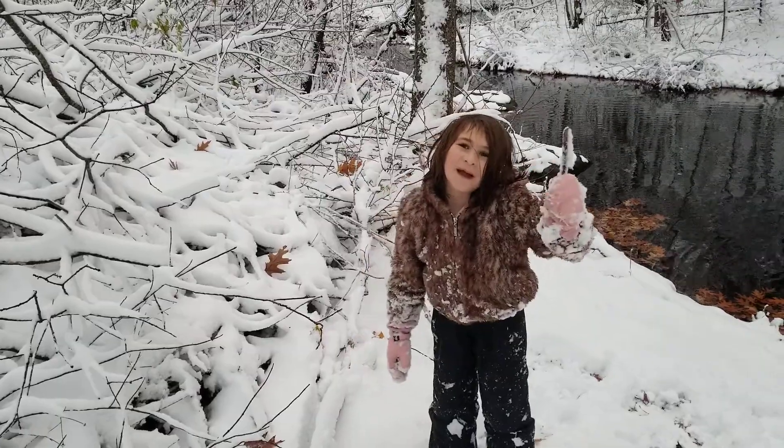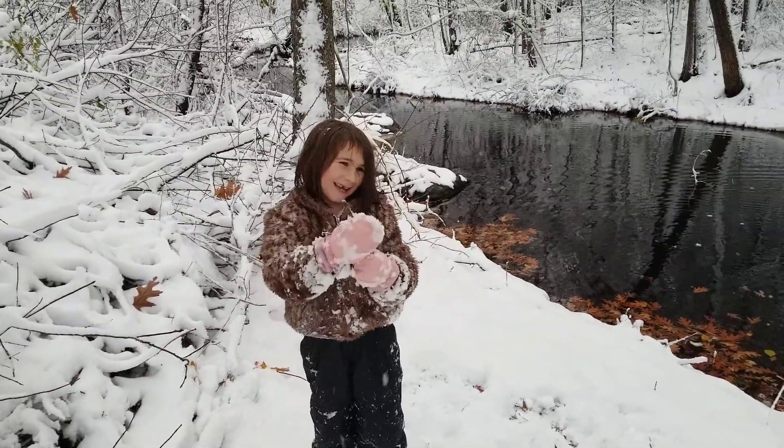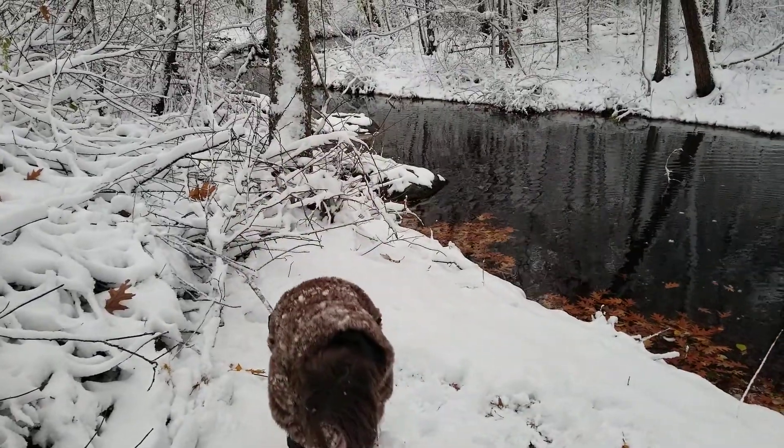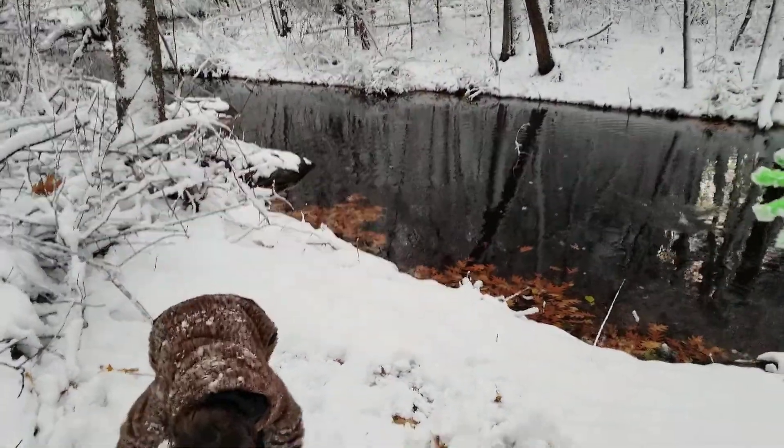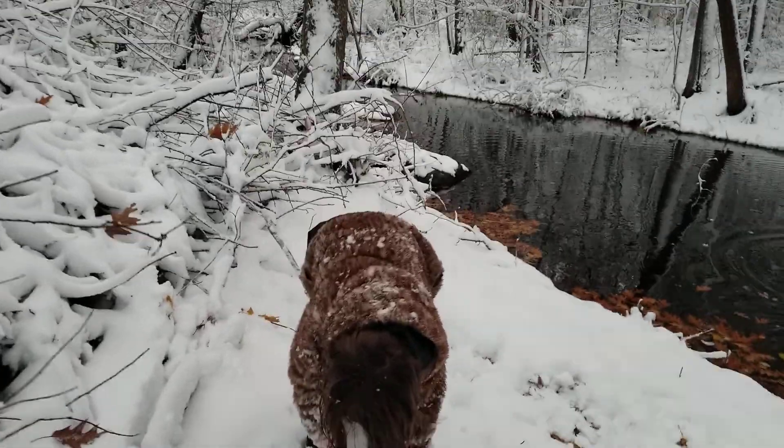First thing you have to do to make your own icicle: on a snow day, take a stick and then find some snow. Take a good time for this.